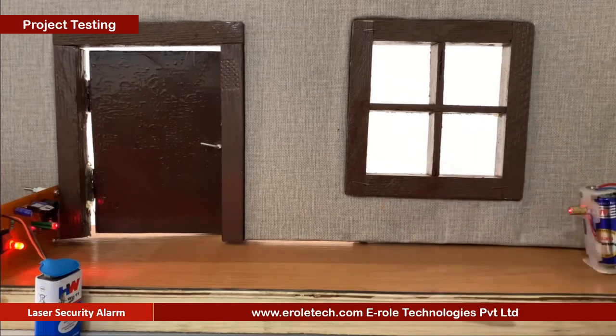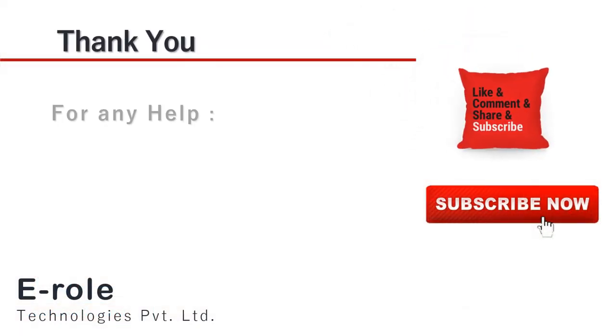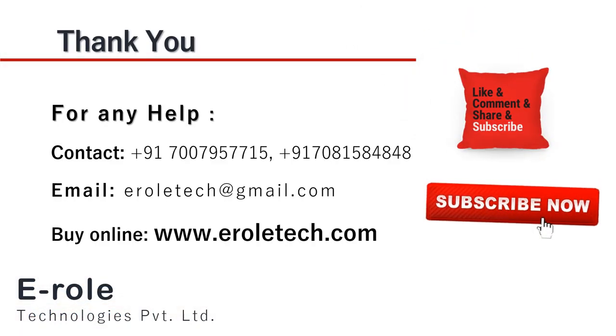I hope you enjoyed the video and learned something from it. For any help or to clear your doubts regarding your project, you can contact us on our student care number 7007957715. To buy the items used in this project, you can visit our website www.erraltech.com. You can also give us orders on WhatsApp.